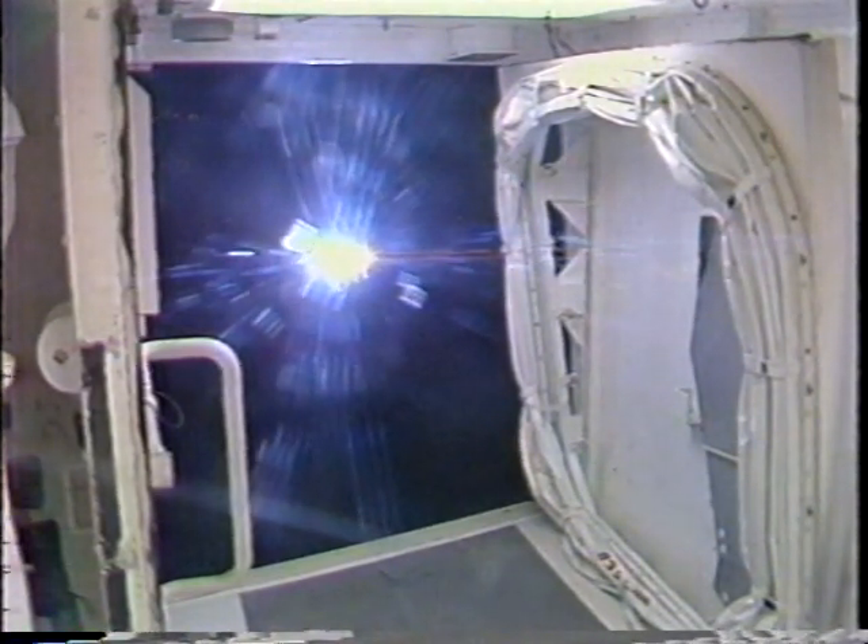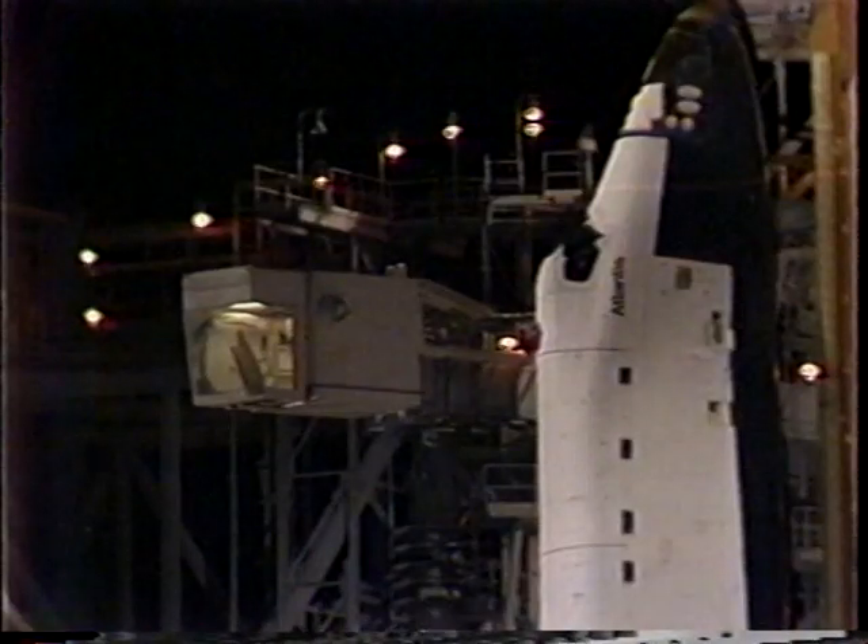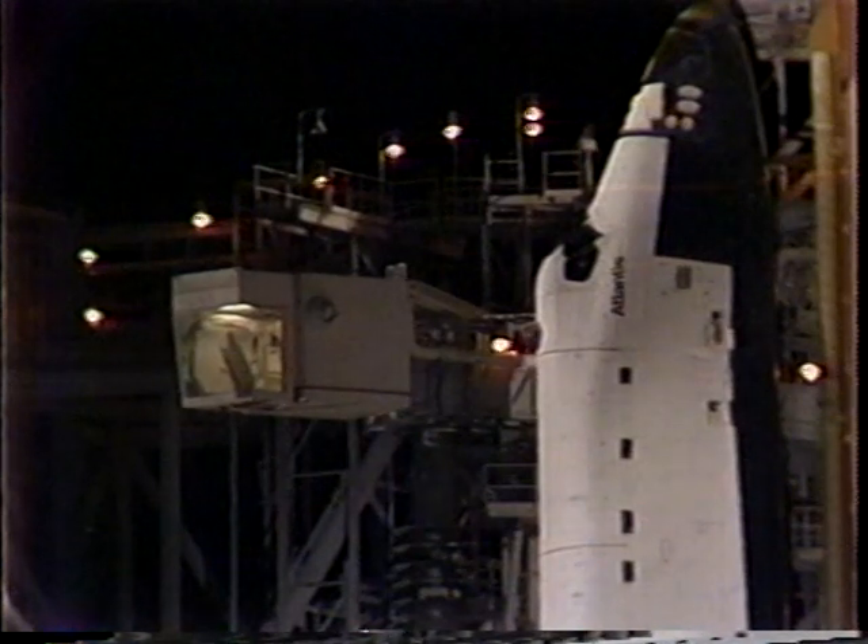This is a view from the camera inside the lightroom. This is on the orbiter access arm, which is being slowly moved away from the vehicle.